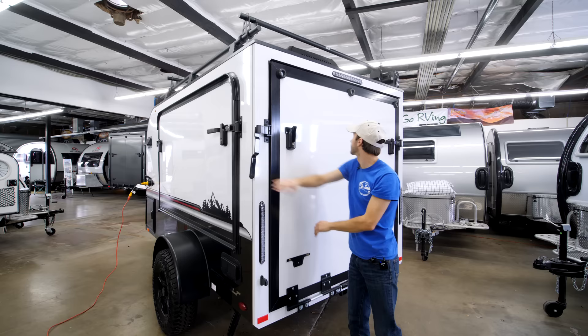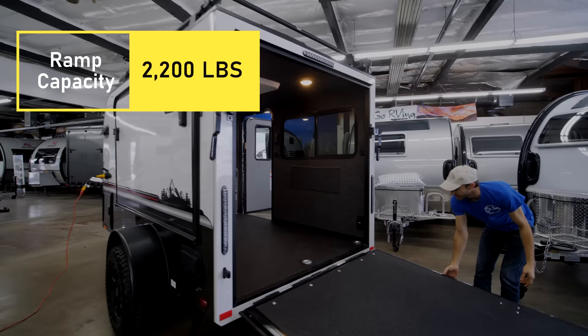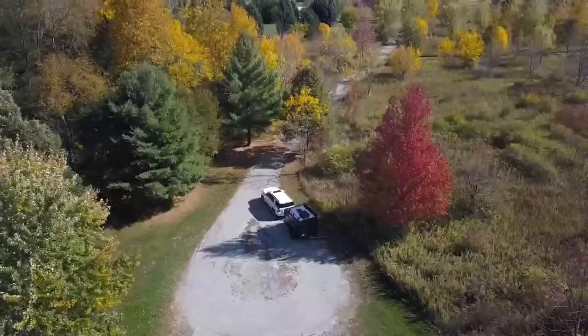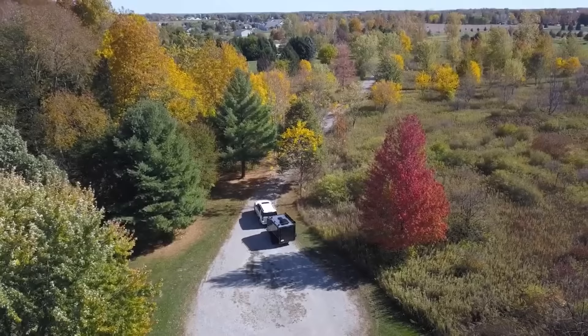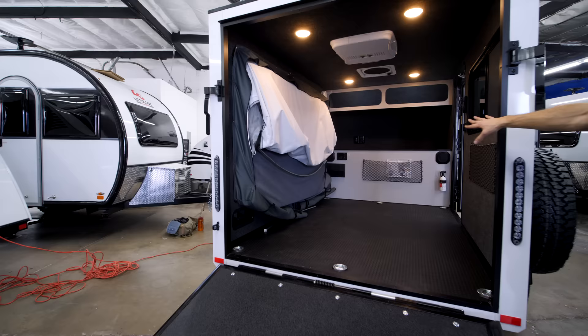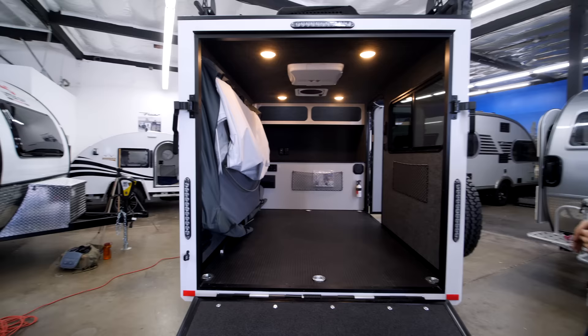Here's the ramp — really strong, you just roll an ATV right in. There are tie-downs to strap whatever you need: bikes, quad. You've got a nice solid floor, get water on there and just roll whatever you've got right in. It's ready to go — really versatile open space with a sound system, lights, and a full bed that folds out.